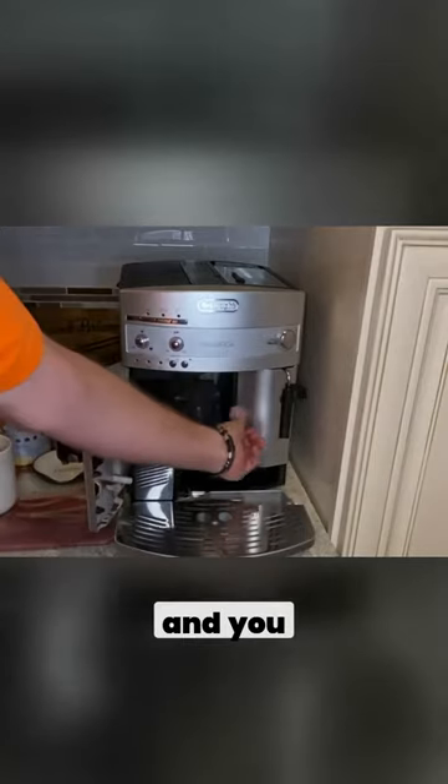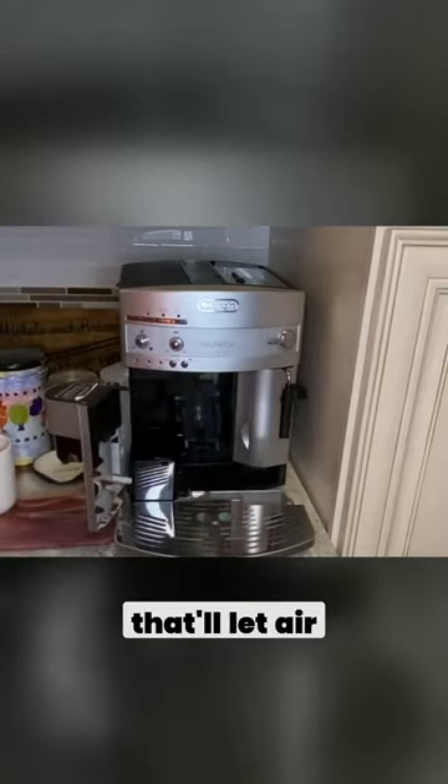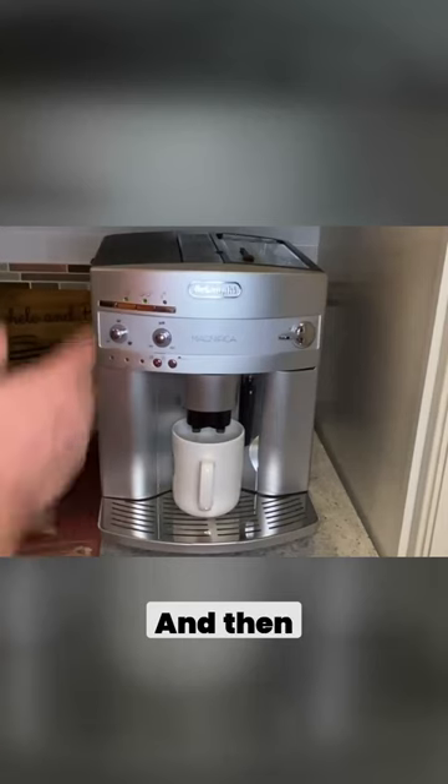Say you're making a cup of coffee and you remember that the tank is almost empty, you pull the tank — that'll let air in the system and then it won't work. I'll show you the sound that it makes here in a minute.